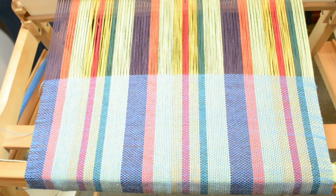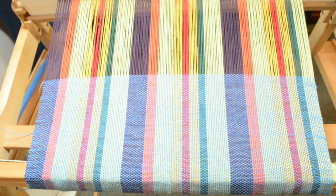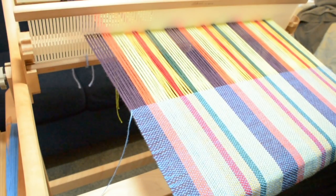Here's a piece that I've been working on — it's 8/2 cotton for warp and weft. The edges are not too bad, but what I'm noticing is that on one side the edges are easier to obtain a neat straight line than on the other side. Now, why would this be? Let's have a look and find out.